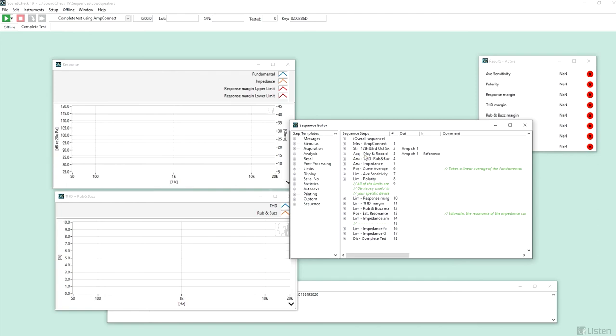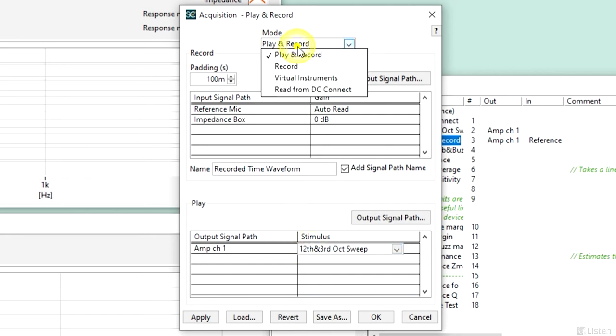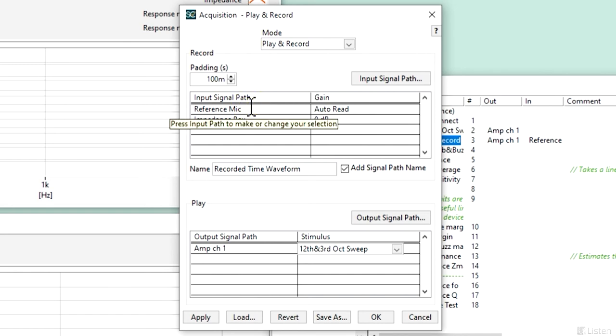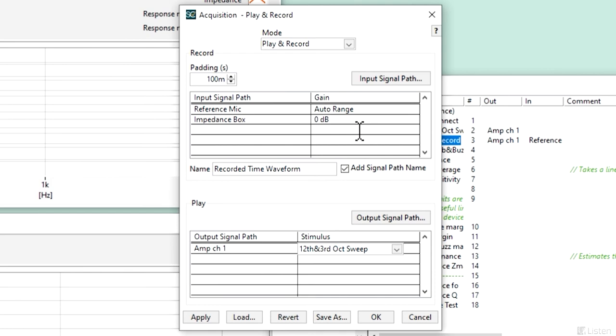With typically smoother loudspeaker response at low frequencies, we can use that lower resolution and still achieve high accuracy and shorter test times. Once the stimulus is defined, we move on to the acquisition step. Here, the stimulus is played to the speaker under test and the response is recorded simultaneously from the reference mic and impedance inputs. SoundCheck can easily acquire an acoustic and electric audio signal simultaneously. With supported hardware, auto ranging may be available on the input, where SoundCheck will automatically adjust the input gain of the signal path to optimize signal-to-noise ratio.